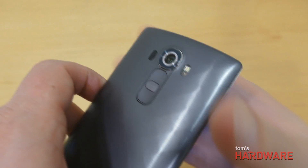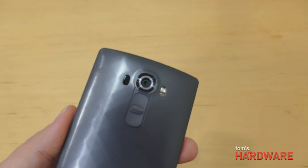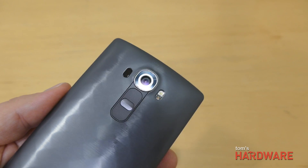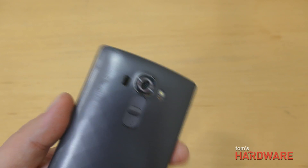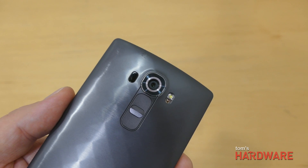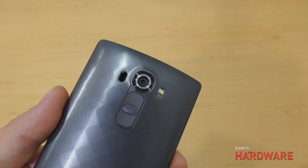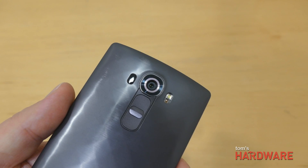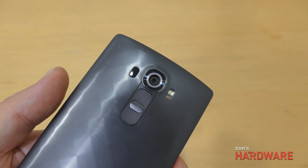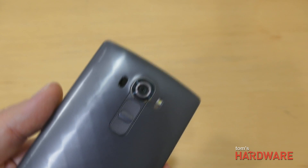LG has also improved the optical image stabilization. Starting on the G2, they began including OIS on their phones. The OIS 2.0 on the G4 has more degrees of stabilization — on the X and Y axis it has two degrees of stabilization, and it also includes a third Z-axis stabilization, which will allow you to use the phone in lower light and more challenging conditions, and it will also be great for video stabilization.